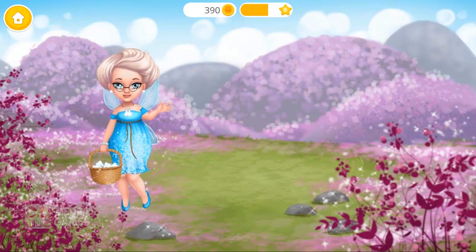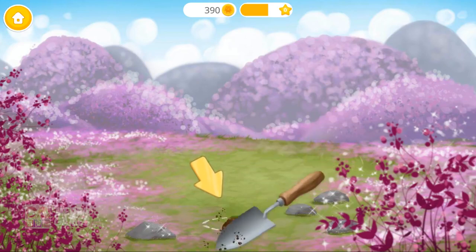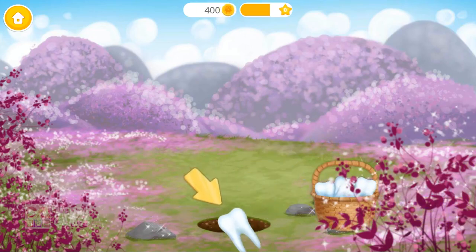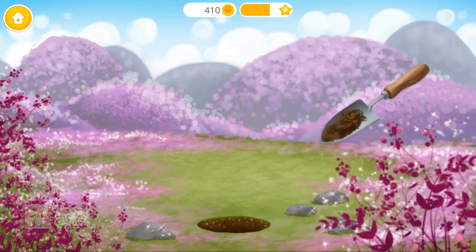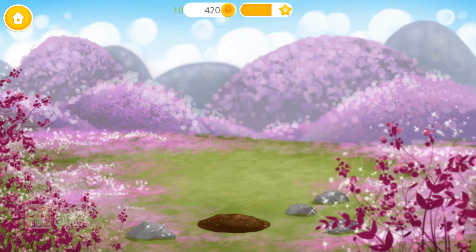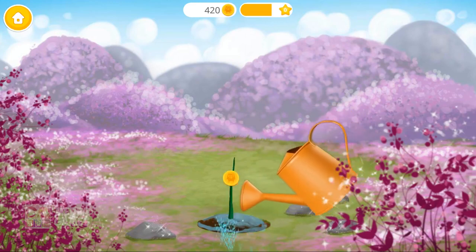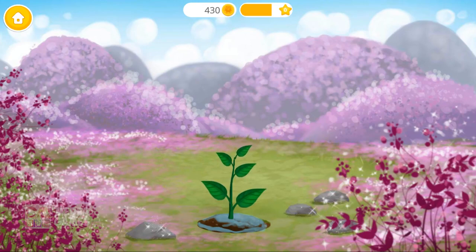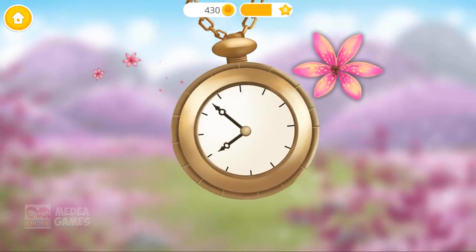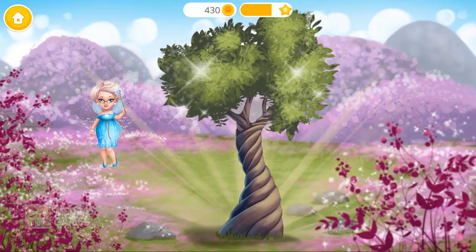Hello! Help me plant a magic tooth tree! First, let's dig a hole! Plant Candy's tooth! Now, cover it with soil! And don't forget to water it! Now, let's wait a while. Good job! Our magic tree is very beautiful!